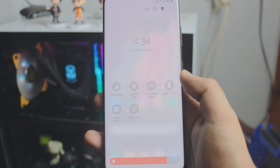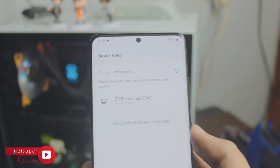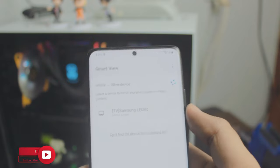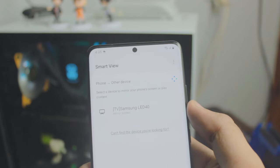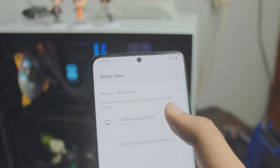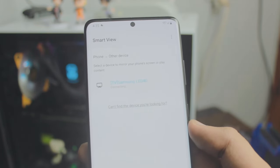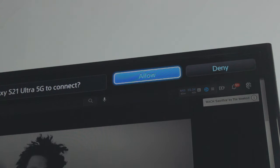Once the TV and your phone are on the same connection, find the setting called Smart View on your Samsung phone — it should be inside Settings or in your Control Center. Click on Smart View and it will automatically scan for any Samsung or other TVs. There's my Samsung TV — just click on it and click Start Now.